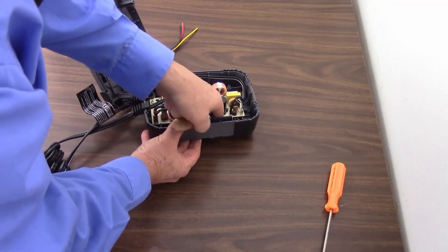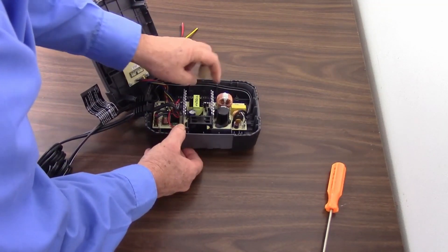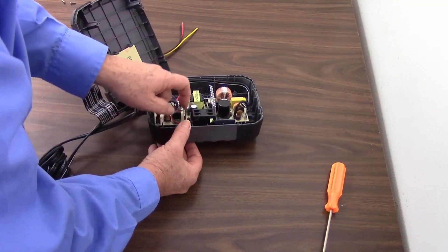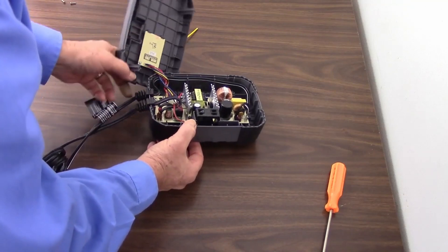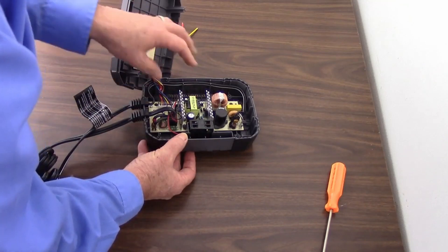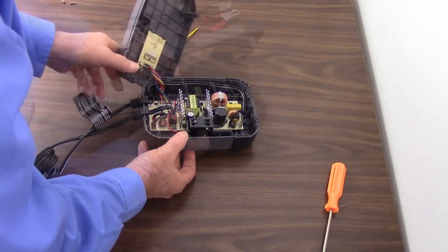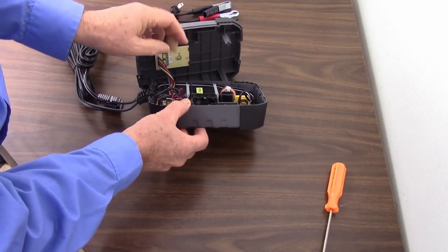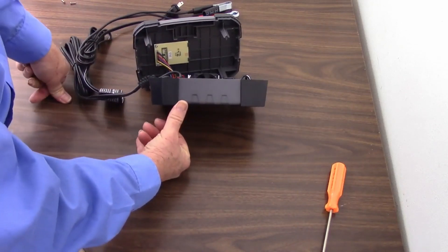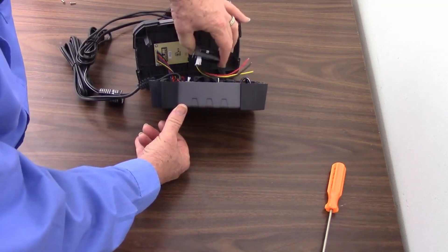The heat sink is going to be a bigger problem. The capacitor I can just unsolder — it's actually glued in place here, but I can unsolder the capacitor and put some wires on it and stick it somewhere else. The heat sink is going to be more problematic. Looks like we have a fan here that sucks air in this side, blows it across the heat sinks and then out the other side. I don't see any way to do this other than to grind down that heat sink until it makes enough room to squeeze in our unit.